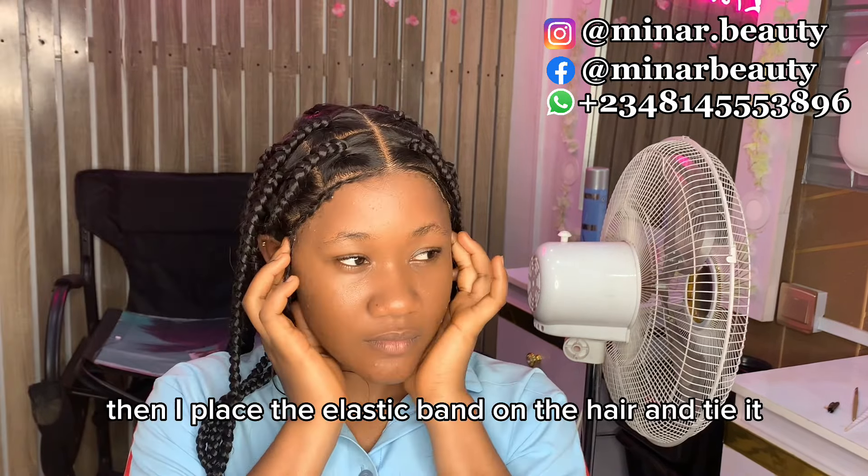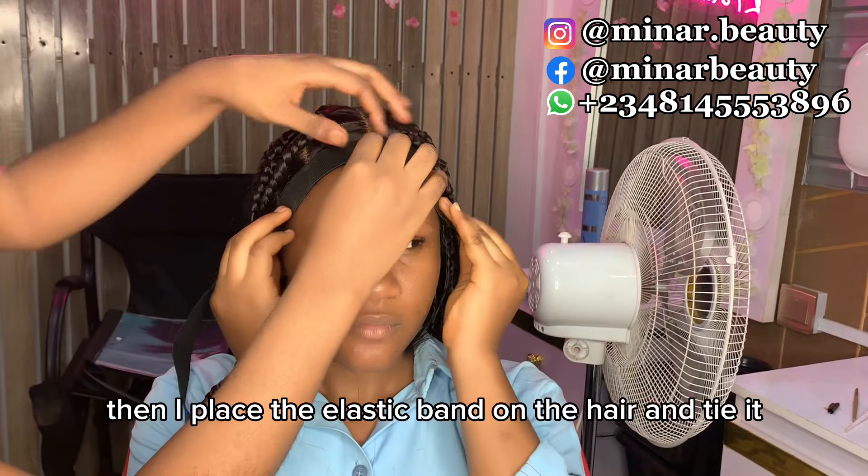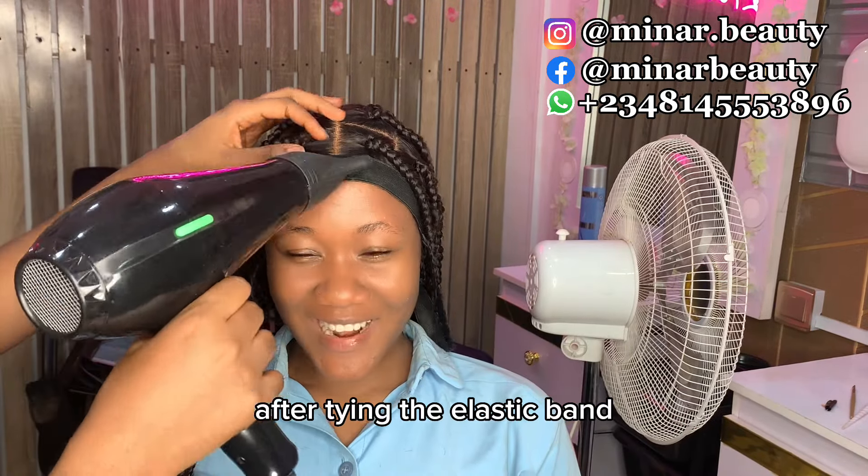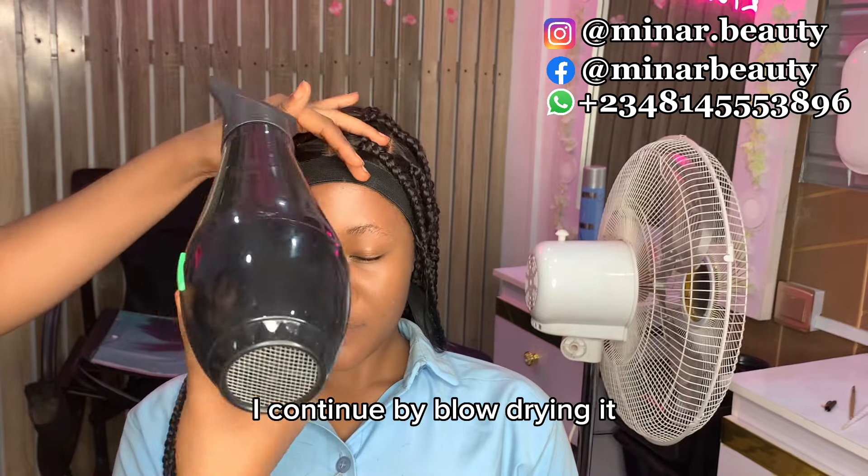Then I place the elastic band on the hair and tie it. After tying the elastic band, I continue by blow drying it.